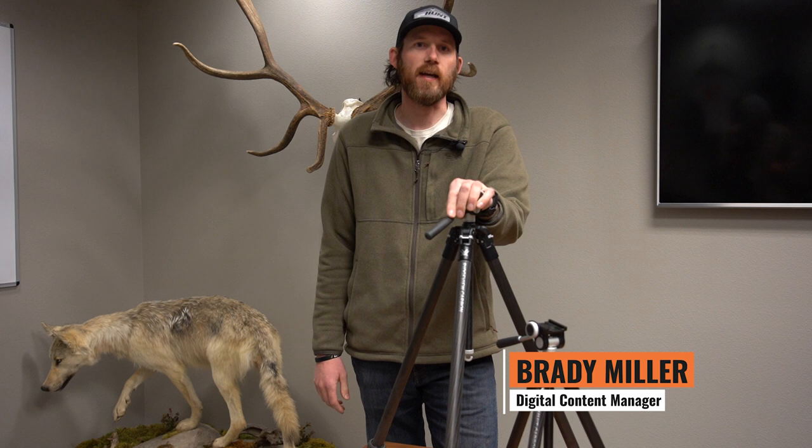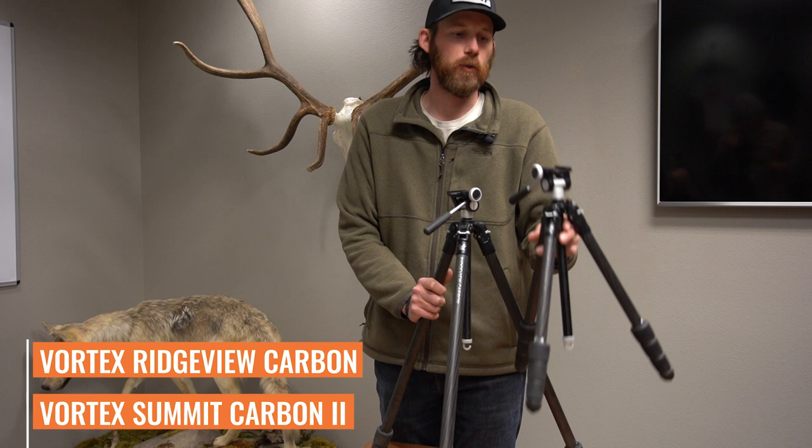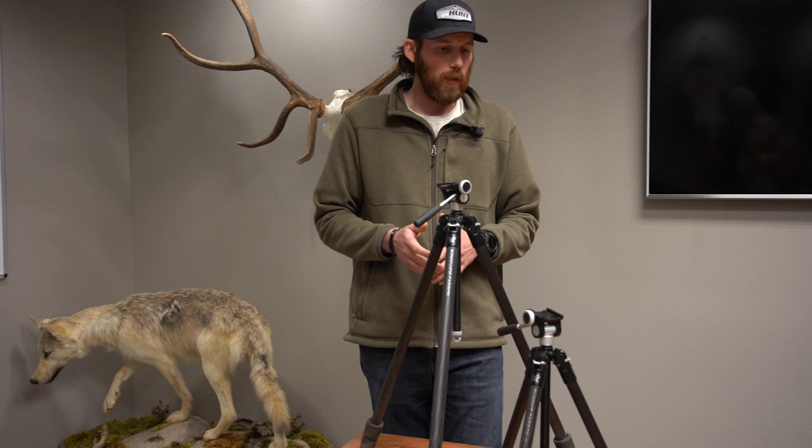For 2021, Vortex has released several new tripods. The two we're going to talk about today are the Ridgeview Carbon, right here, and the Summit Carbon 2. As you can see, both have a lot of features that are almost exactly the same, and there are some features that are a little bit different.